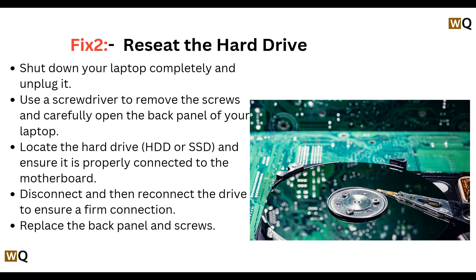Fix 2: Reseat the hard drive. Shut down your laptop completely and unplug it. Use a screwdriver to remove the screws and carefully open the back panel of your laptop. Locate the hard drive and ensure it is properly connected to the motherboard. Disconnect and then reconnect the drive to ensure a firm connection, then replace the back panel and screws.